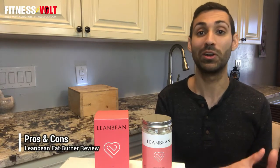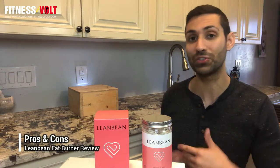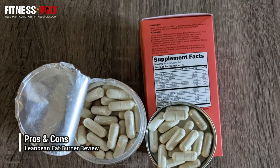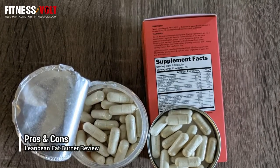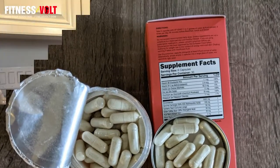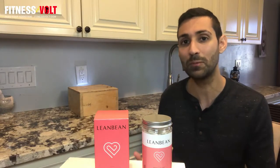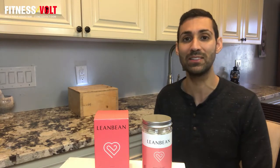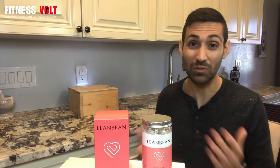Now let's talk about the pros and cons of Lean Bean. My pros are that it does contain natural ingredients, which I think is especially good with a women's fat burner supplement. There are several ingredients in Lean Bean that have shown in studies to help support fat loss and health. It's very low stimulant — less than 10 milligrams of caffeine per day — so you shouldn't experience jitters or a crash afterward, and it's a good option for those who are sensitive to caffeine. It's third party tested for purity and potency, so you know exactly how much of each ingredient you're getting. It's also vegan friendly and contains no gluten or soy.